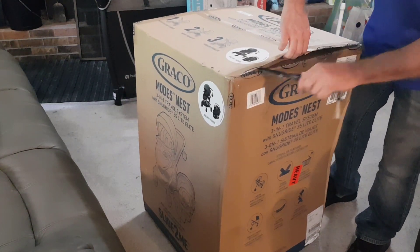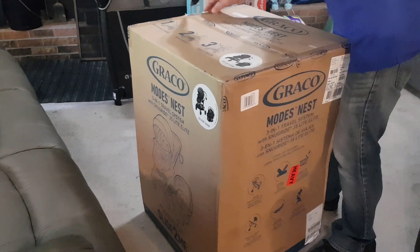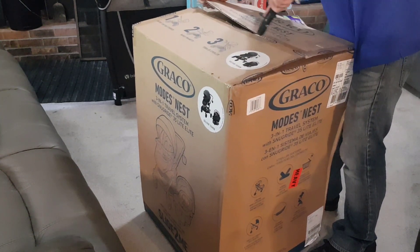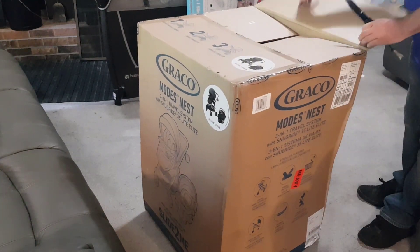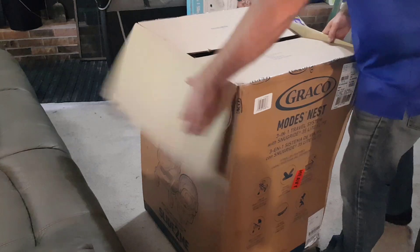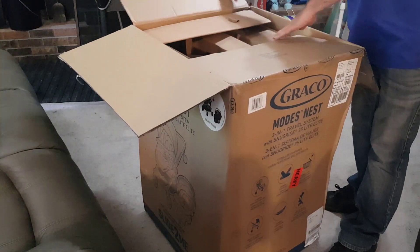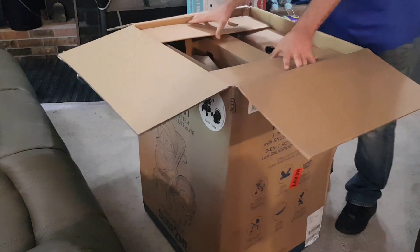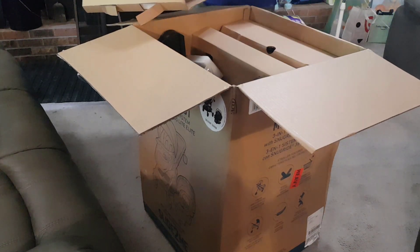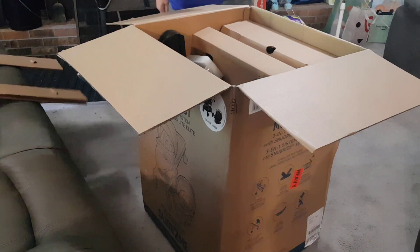If you haven't and you're planning on buying some baby stuff from Amazon, make sure you sign up for their baby registry, because you do get discounts when you get closer to the date. For example, I think we got about 15% off — yeah, quite a bit.